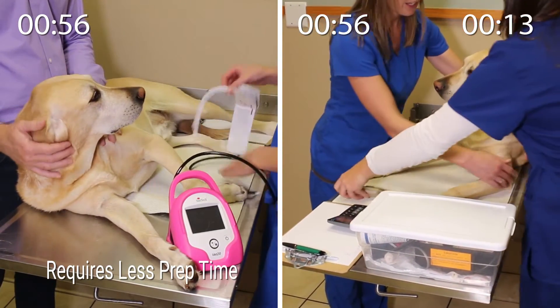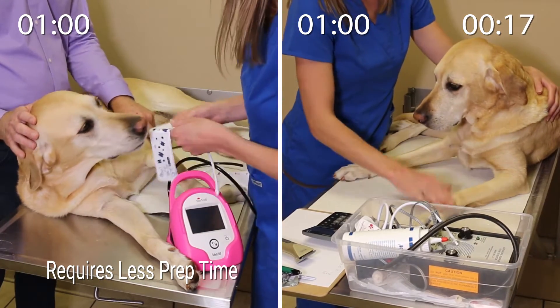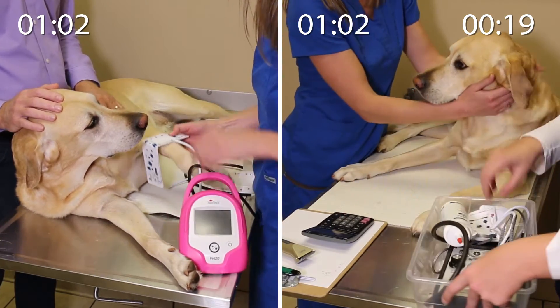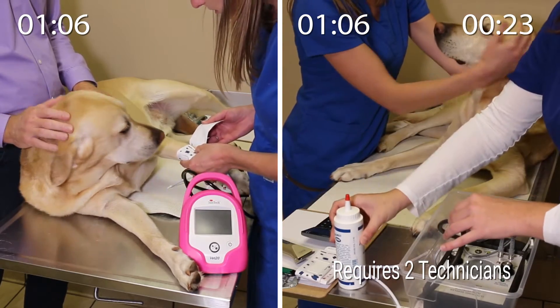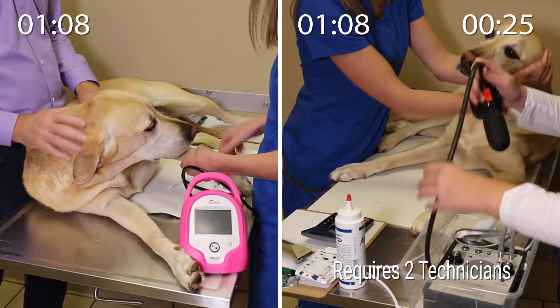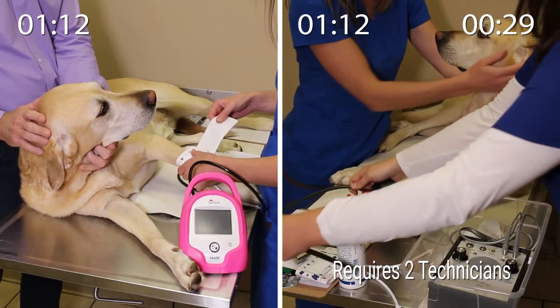As the technician sets up, you will notice the VET20 requires significantly less effort to prepare Tucker for his BP measurements. Often for Doppler, the technicians will perform the measurement in another room, so Tucker's owner has left the room in this case. Additionally, another technician has come in to assist in the Doppler reading on the right-hand side.